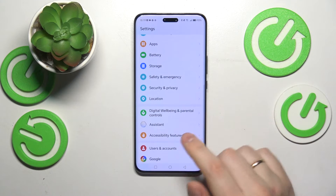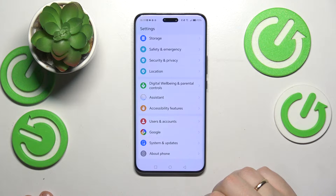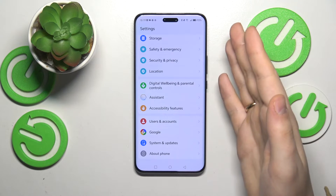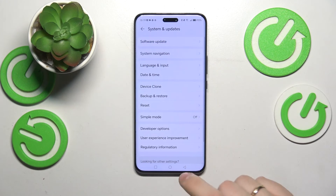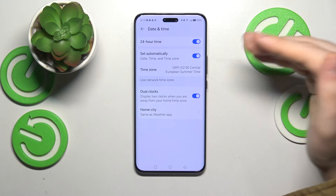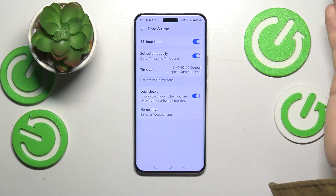Another possible solution to fix your Wi-Fi issues is to correctly set your time and date, since if your date and time are set incorrectly, even though you'll have a Wi-Fi connection, the internet will simply not work. To use this method, enter the System and Updates category of Settings, go into Date and Time, and enable the Set Automatically option, making extra sure that your date and time are always correct.